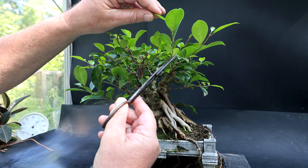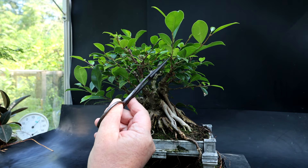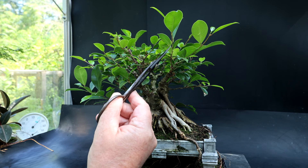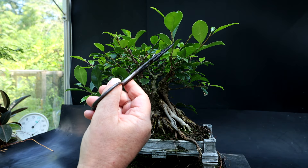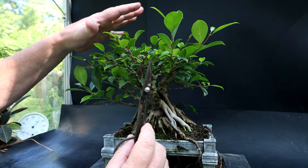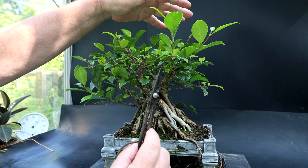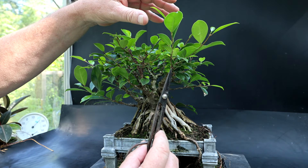I'm going to begin by pruning back these long shoots. On a ficus, when the shoots first come out the leaves are small and the internodes — the spaces between the leaves — are quite tight. As it grows and gains vigor, the leaves get larger and further apart. So keeping a tree tightly pruned when it's in the refinement stage is a good thing. You don't want them growing too long and wild or you have to do some pretty hard pruning to get them back in shape.